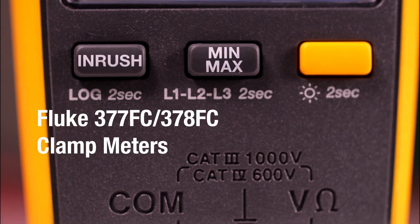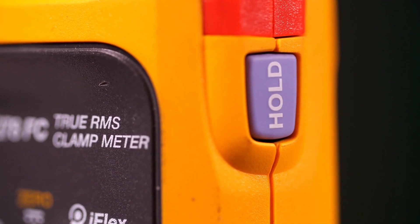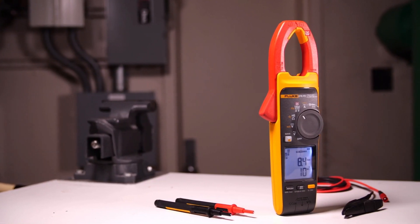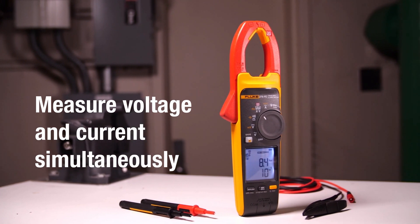Introducing the Fluke 377 FC and the Fluke 378 FC — the first of their kind non-contact voltage clamp meters. Powered by revolutionary FieldSense technology, these clamp meters allow you to measure voltage and current simultaneously through the clamp jaw.